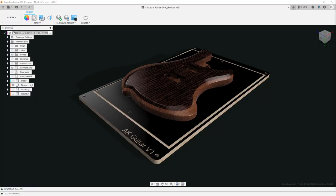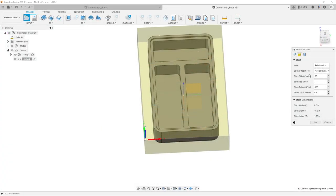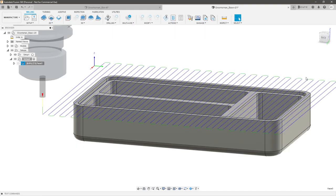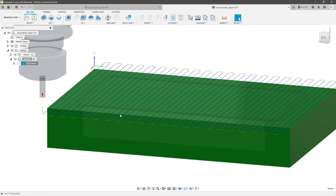Hello everyone, my name is Austin Shaner, and welcome back to my channel. As early as my first video, I have been getting constant requests for CAM tutorials on guitars. I started off this CAM series with a simple gift box design so that we could cover the fundamentals like setting up your stock, your tools, the differences between 2D and 3D toolpaths, and what options are available in each.